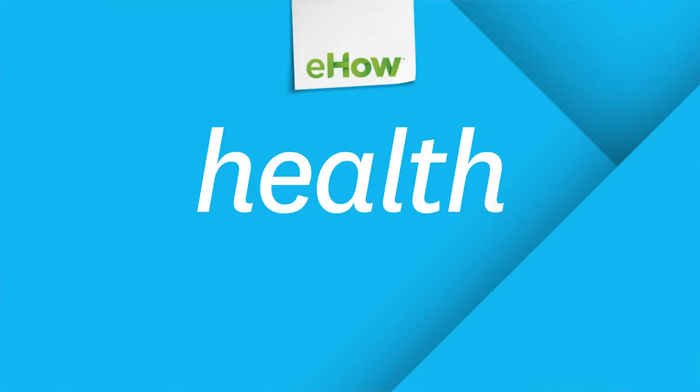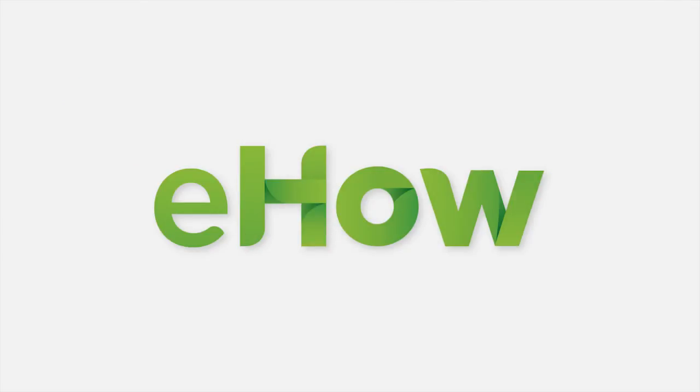My name is Dr. Stacey Mobley. I blend the best of mainstream and natural therapies to help you transform your health, re-energize your life, and renew your mind. If you have any questions or comments, please leave them below the video and I will make sure to answer them. Thank you.